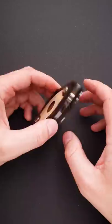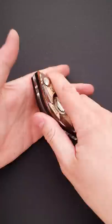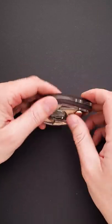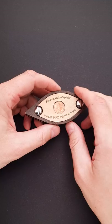Probably your first guess will be to hit the puzzle really hard to open it, but you will hurt yourself before you will be able to open it. There is another much more clever way to open the puzzle.